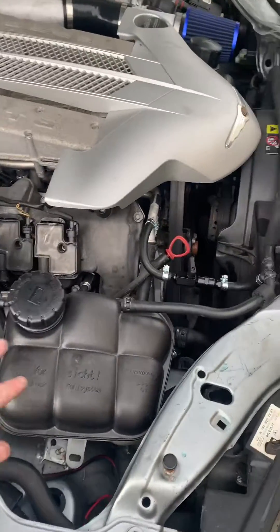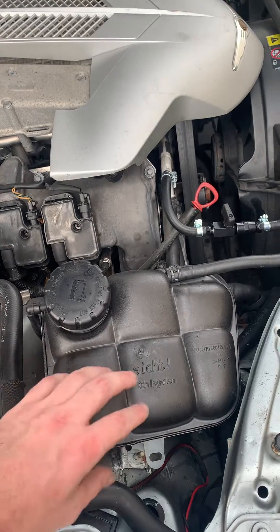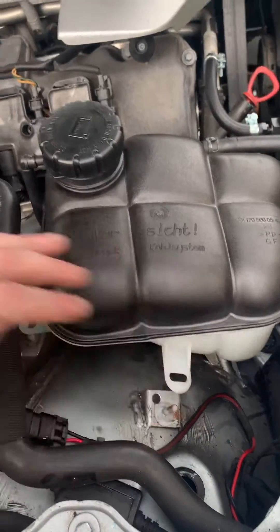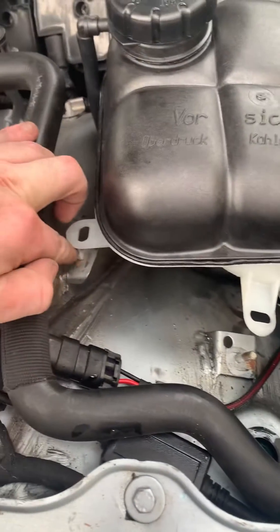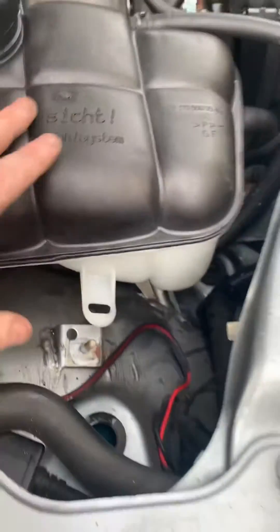Pretty straightforward. First, remove all the coolant from your tank — I used a vacuum pump. You can drain it or do whatever your preference is. Then there's two 10mm bolts, one and two. And then it's a press-fit grommet at the bottom there.